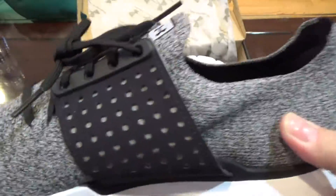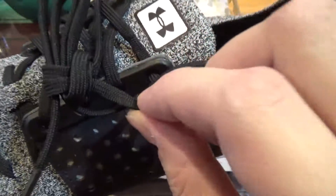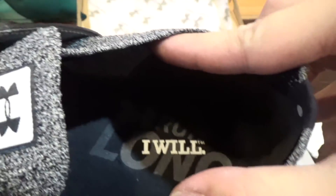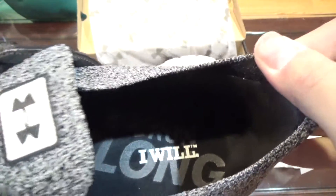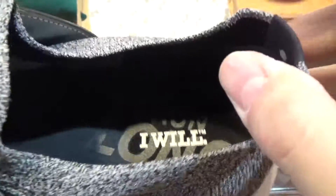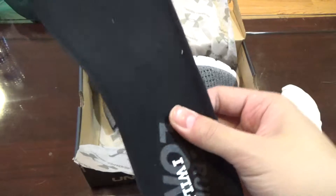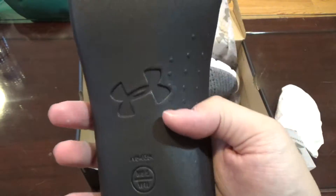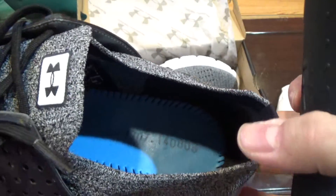It feels like a cheap material, but it is my first Threadborne shoe that I've had. The shoelaces are super thin. We also have an insole — 'Under Armour Run' — but let's take out the insole and see. This is definitely a way firmer insole than the Ultra Boost.